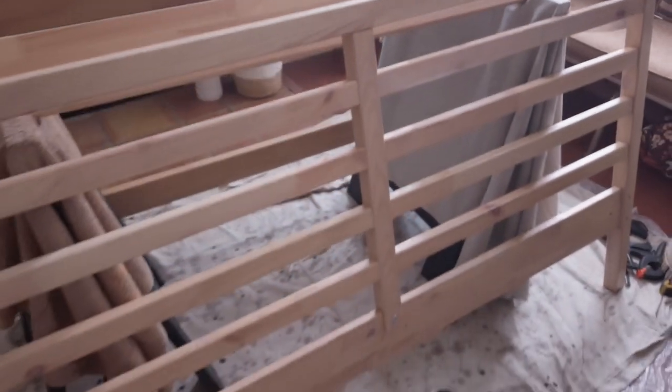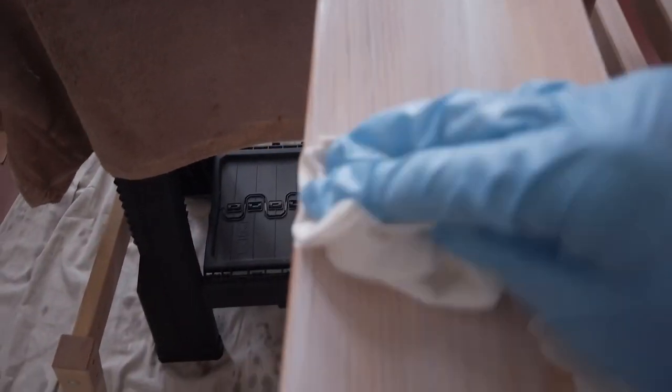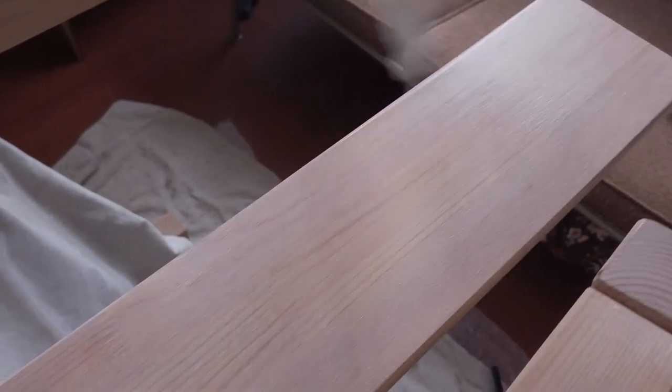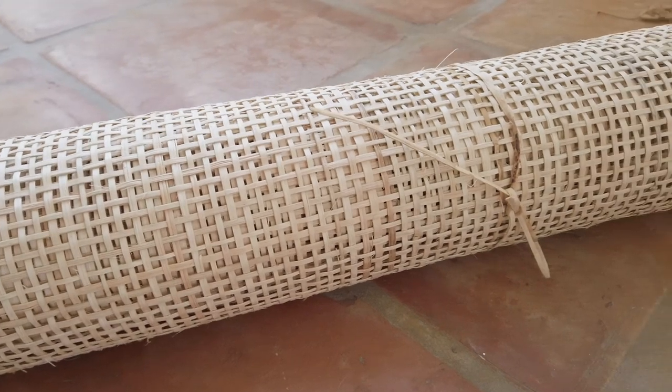You can see it still keeps some of the pink tones coming through underneath, but it's not as saturated. After I waited for that stain to dry, I then did two coats of Wipe-On Poly. I really like this Wipe-On Poly because when you use a rag to wipe it on, you really do not have to worry about having too much excess or brush strokes. It provides a really pretty finish.